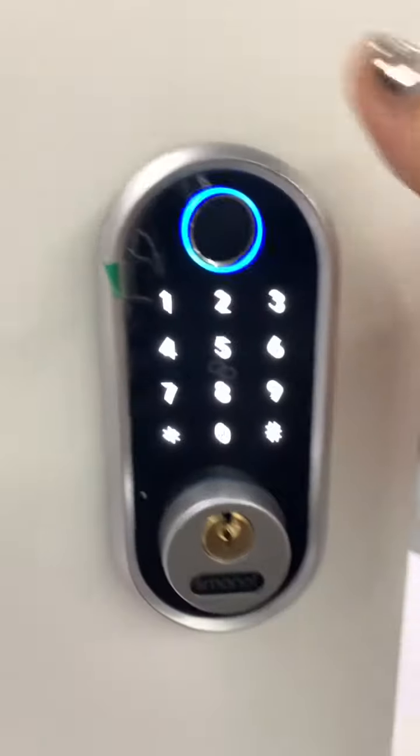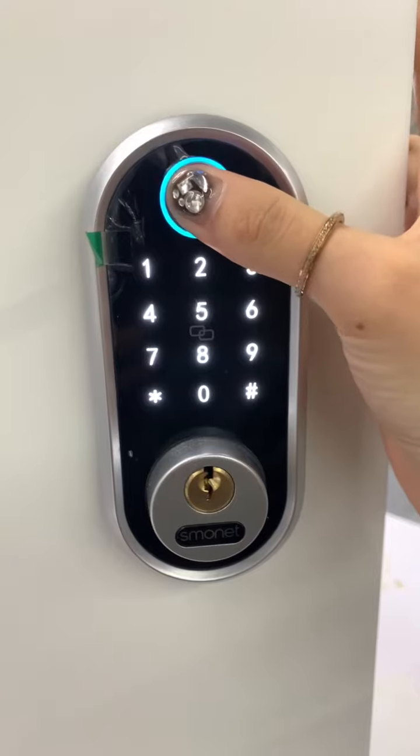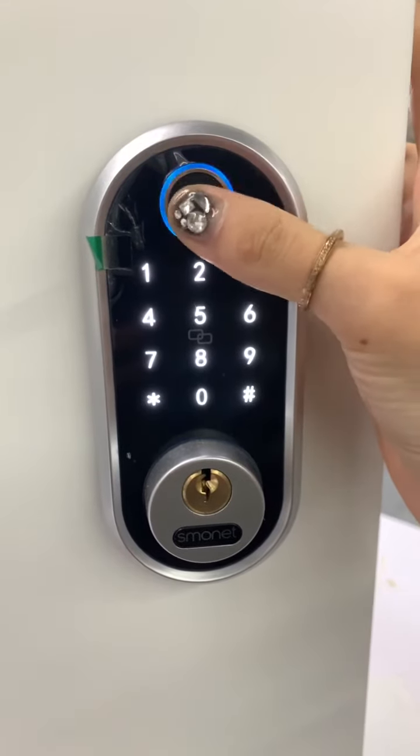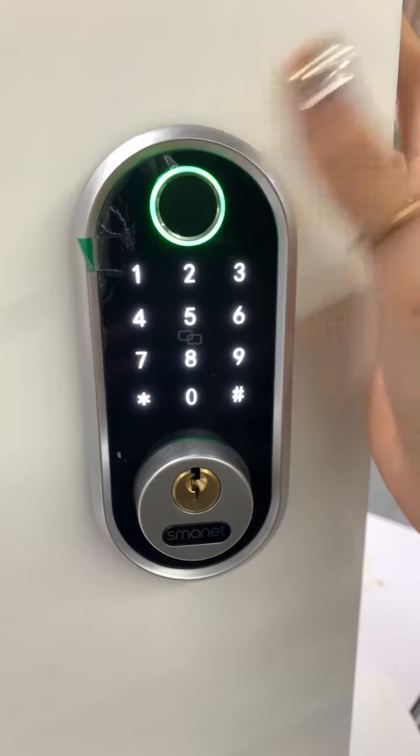When you see this page, please press your finger on the sensor and input your fingerprint. Press again — you need to do this four times. Please press again. Please press again. Input successful.